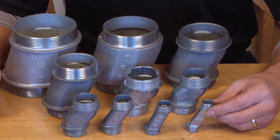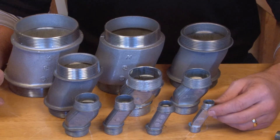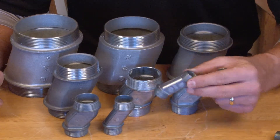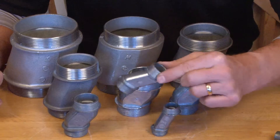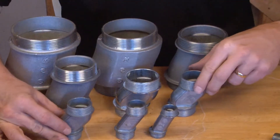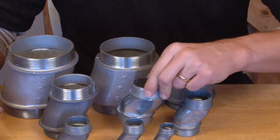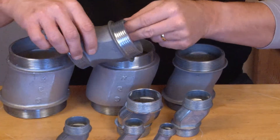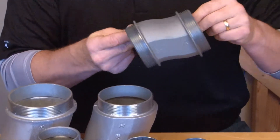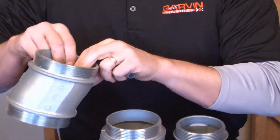Garvin Industries manufactured these offset conduit nipples in every different size of conduit on the market today: half inch, three quarter inch, one inch, inch and a quarter, inch and a half, two inch, two and a half, three inch, and then the big ones — three and a half and four.